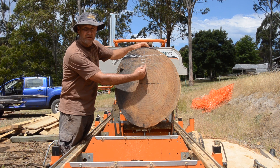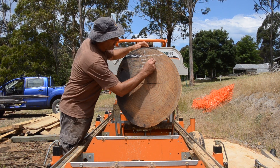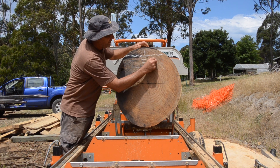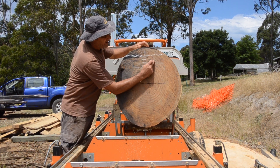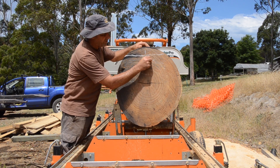That's what we're looking at here, where the growth rings go from one face to the other. The reason for that is that in eucalypts and many other hardwood species, the shrinkage around the growth ring can be twice as much as the shrinkage up and down.